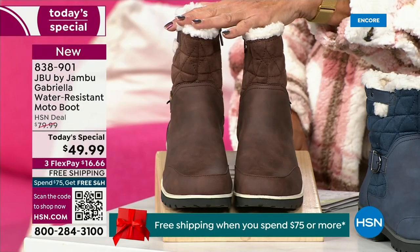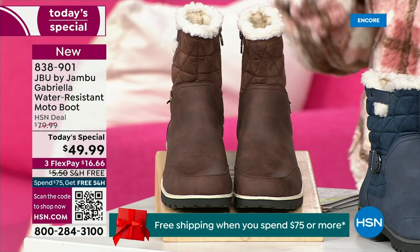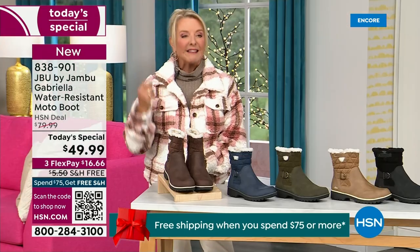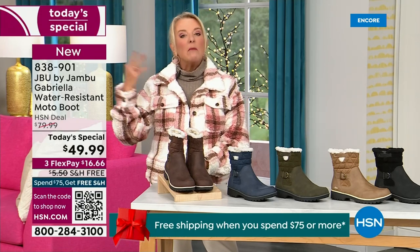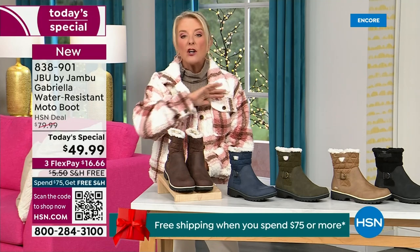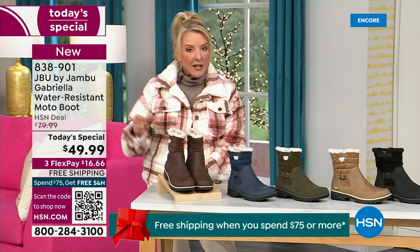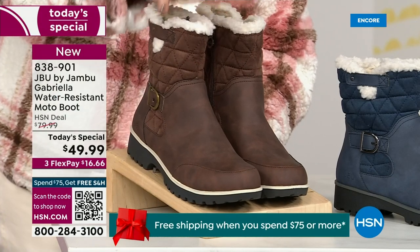Tonight I'm wearing the gorgeous brown that I absolutely love. We actually have two shaft sizes. If your calf is a little more athletic, you want to go for the wide leg opening. I'm wearing the medium leg opening, which is unheard of when it comes to boots. We have two different circumference sizings: medium or wide width.